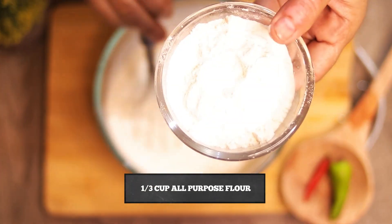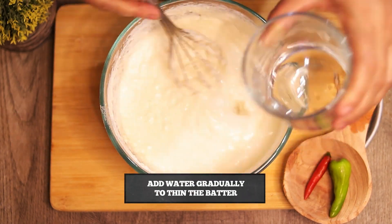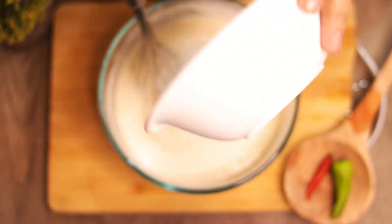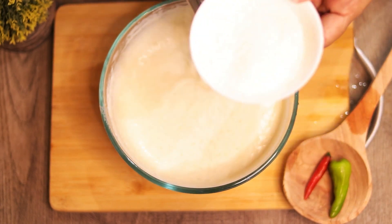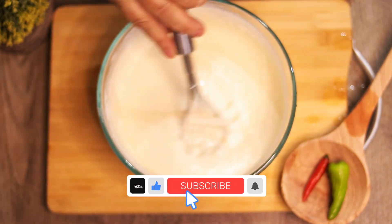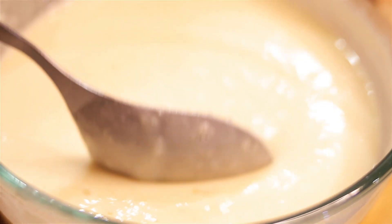We also add 1 third cup of milk, 3 tablespoons of sugar, and 2 tablespoons of milk. Now we mix it well. Our batter is ready — you can see the consistency is neither too thick nor too thin.